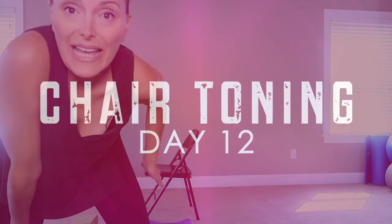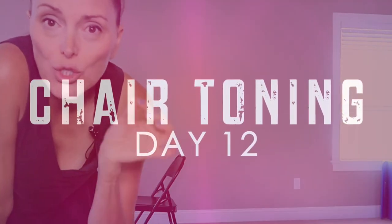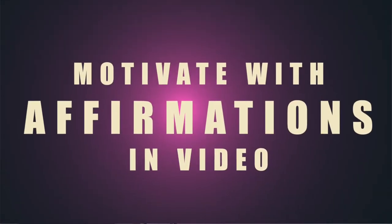We are also going to do some leg work. I want to do hips and legs in addition to upper body and of course core in this 10 to 15 minute workout today. So grab the yoga mat so you can pad your chair.